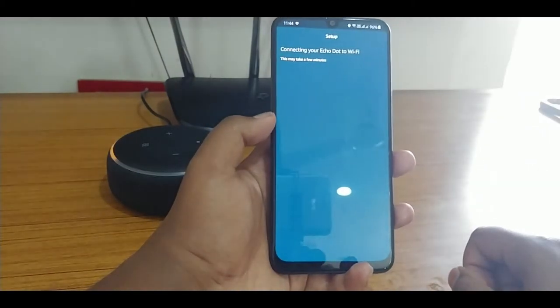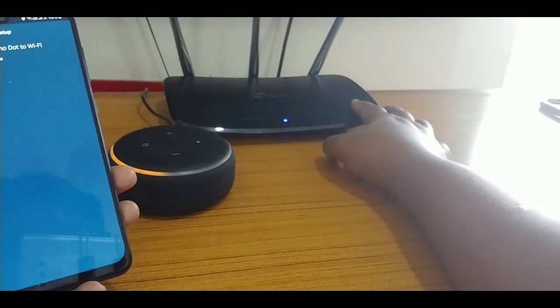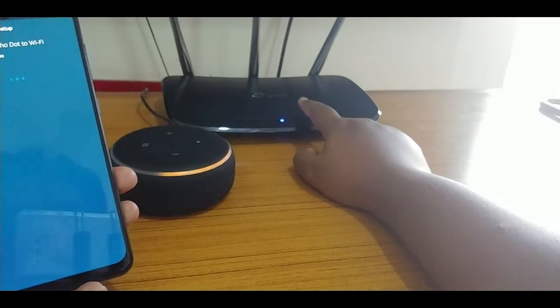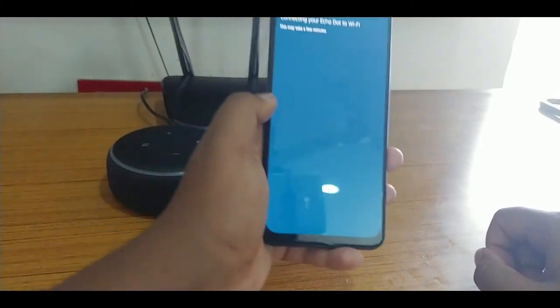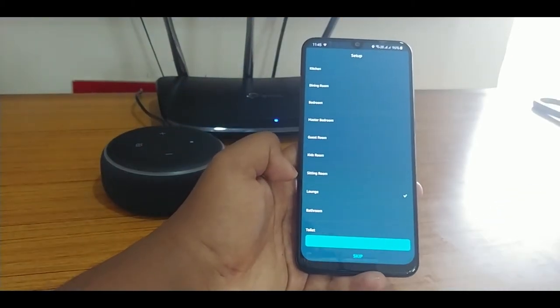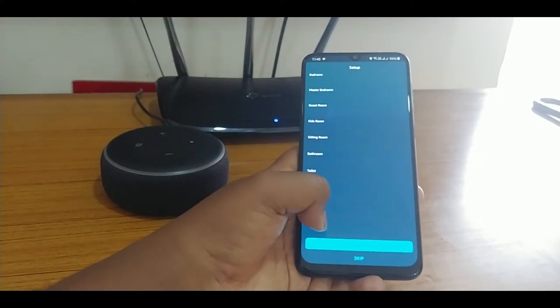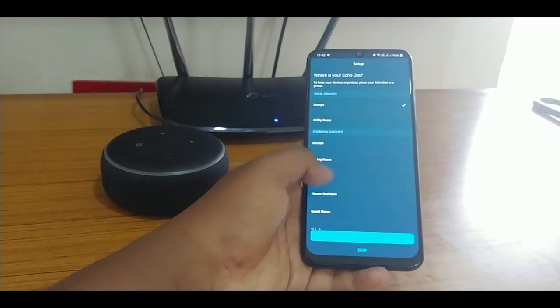Now let's pair with the Wi-Fi network. This is actually an extender — not the main router; the main broadband router is in the living room. It takes some time. Now the setup is completed — it didn't ask for any password because I'm using an extender.